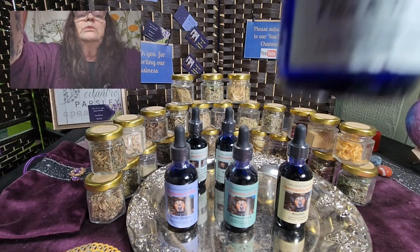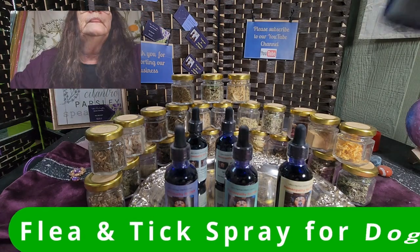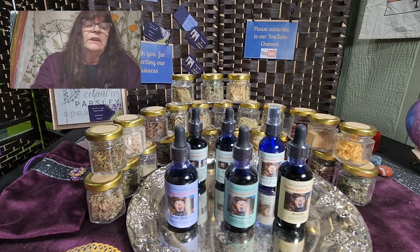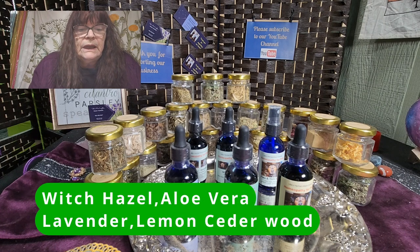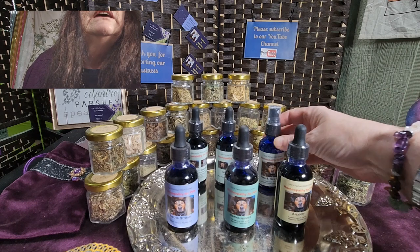Last but not least, this is a flea and tick spray. It's for dogs only, because some of the ingredients are not healthy for cats. This spray is made from witch hazel, aloe vera, lavender, lemon, and cedarwood. No alcohol — it's a two-ounce bottle.